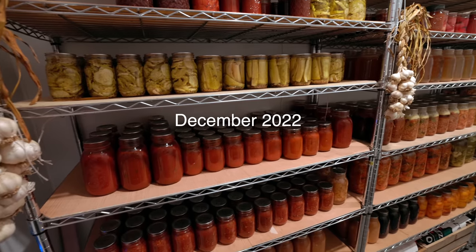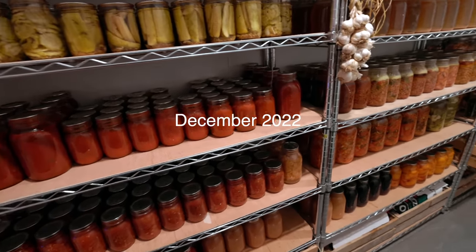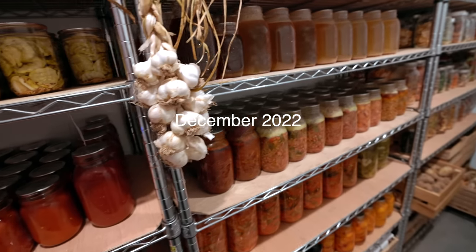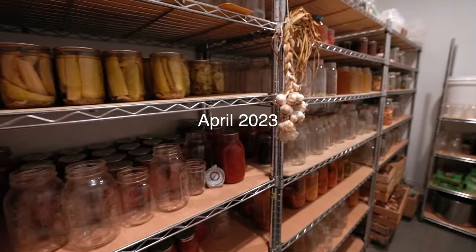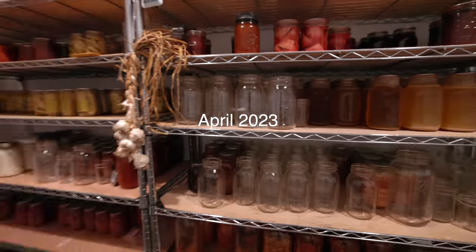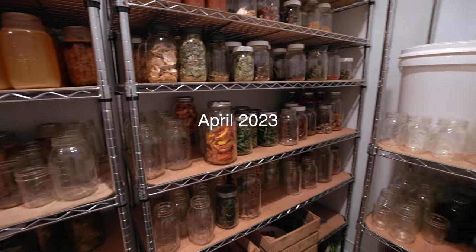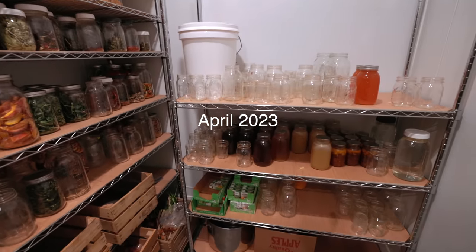I should have done this months ago, but I need to do a big pantry clean-out in preparation for the new stuff we're going to get this year. I was feeling really sick with being pregnant, so I just put it off and put it off, and now it can't be put off any longer. I need to clear out some of this stuff in the pantry, get it organized, and get it prepped and ready for this upcoming season.